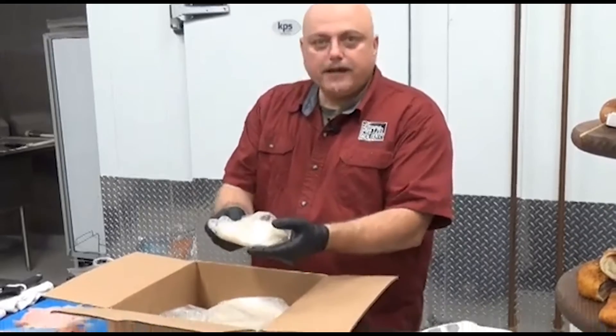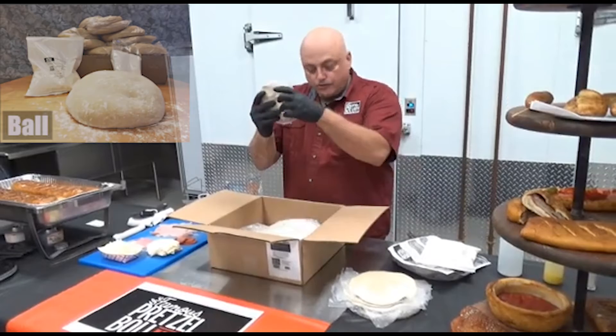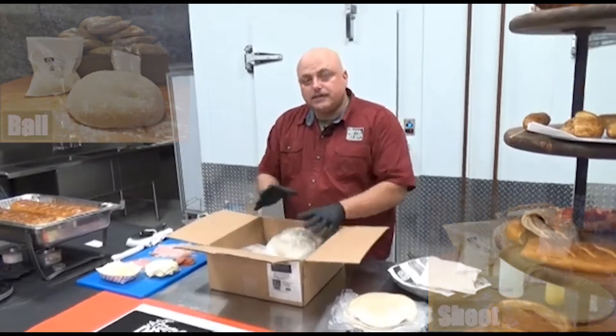This is the one-pound dough ball, perfect for pizza shops that work with dough balls every day. They can take this product and make pretty much anything that you can imagine. This covers a variety of pretzel lines that you can create, and when you create this in your restaurant, it becomes your own brand.